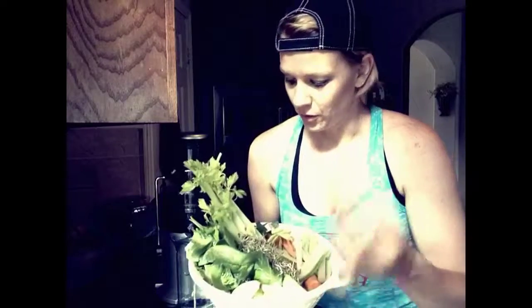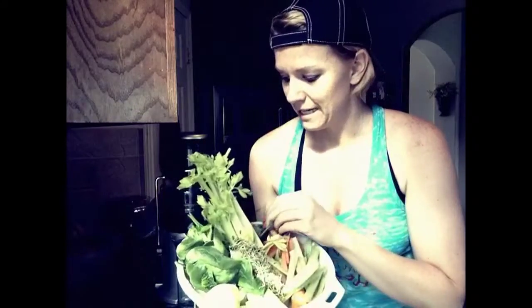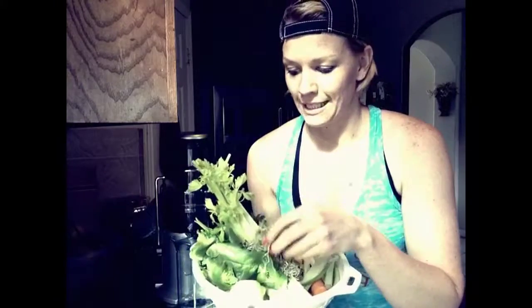I actually have a little bit more than that. I did not have the cucumber so I'm using a zucchini. I have a handful of parsley, my sprouts that I grew last week — I'm going to use the rest of those. And I think that's all I'm really adding in.